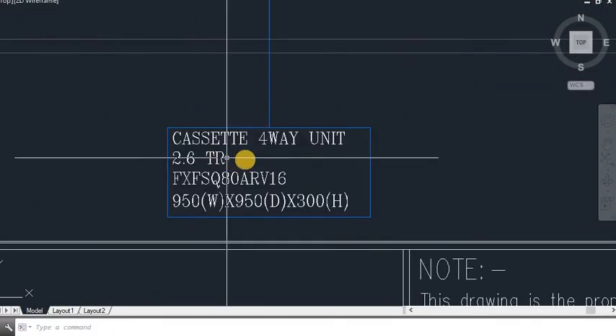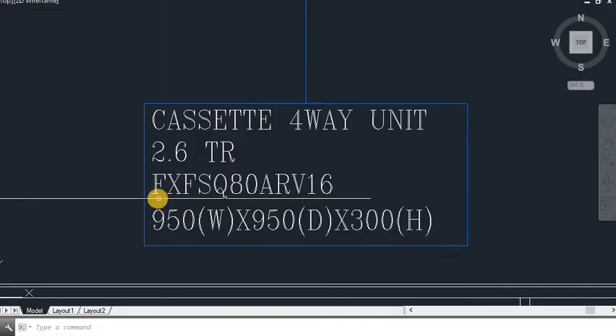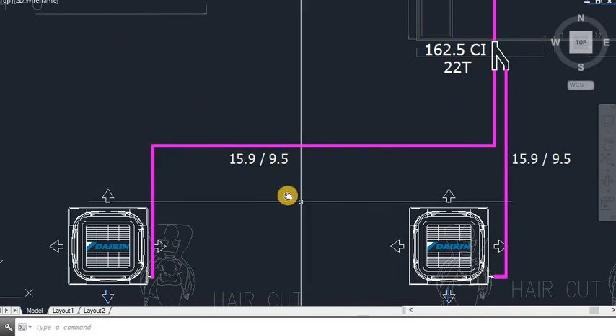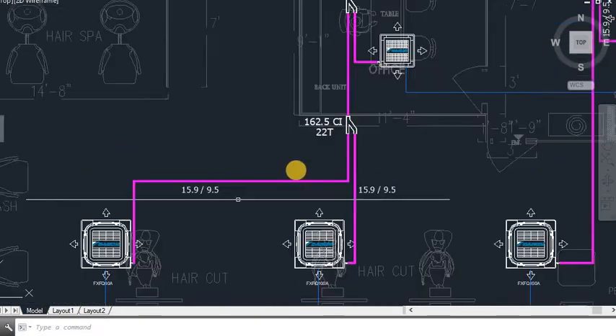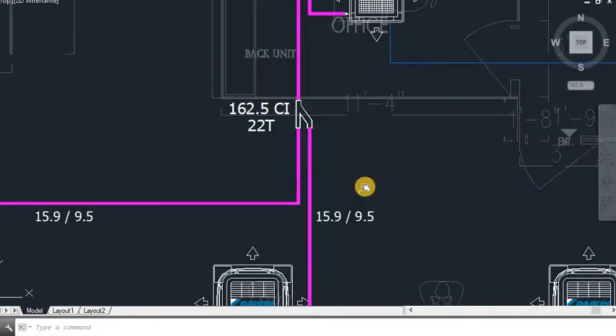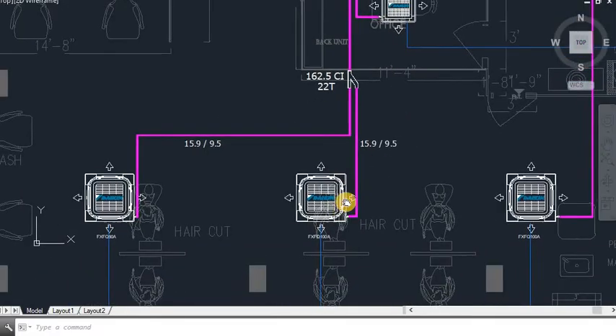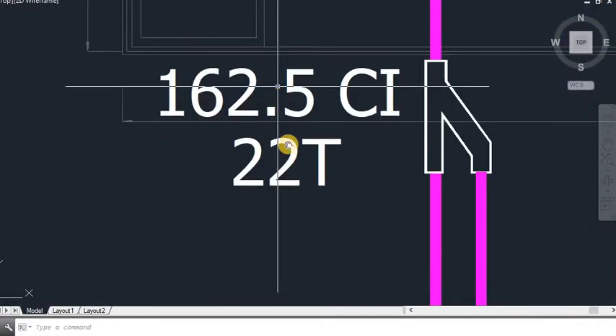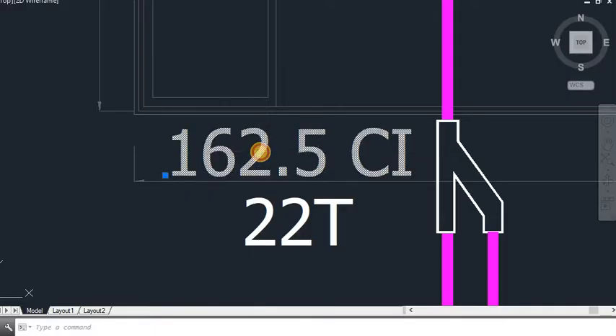This next unit is a 2.6 TR 4-way cassette with capacity index of 80. So I am going to put 15.9 and 9.5. The total capacity index of both these units combined will be 180.